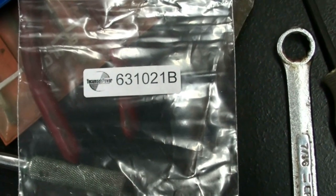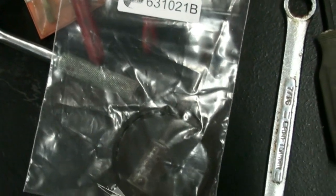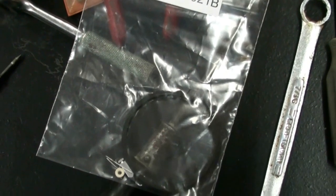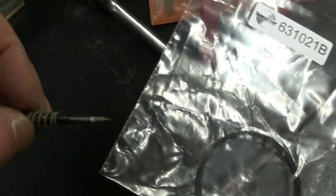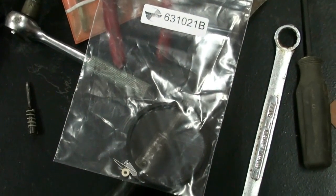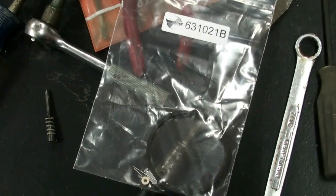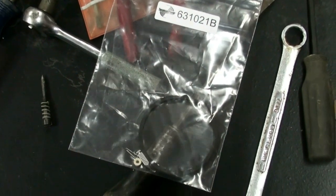They're Tecumseh numbers and this number for this kit is 631021B. Now this is just a general kit for a quick fix. It's not the complete kit, which is about $25-$26 with a new float, new bowl, new metering needle valves, jets, and all that stuff. We usually don't have the problems that other people have, and I don't usually like to get the full kit because typically most carburetors don't really need it. If they're that bad, generally I take the carburetor and pitch it in the junk and just replace the carburetor.